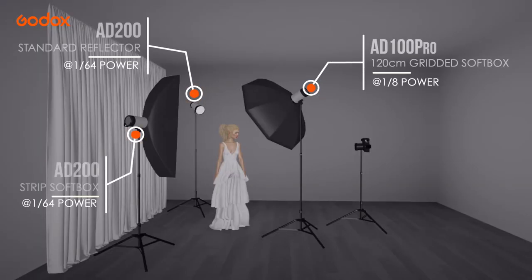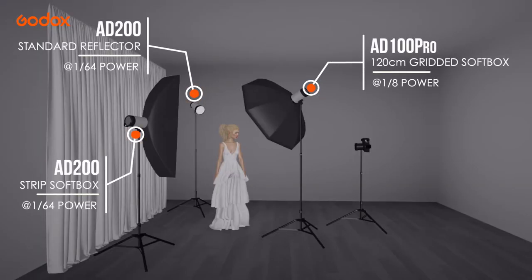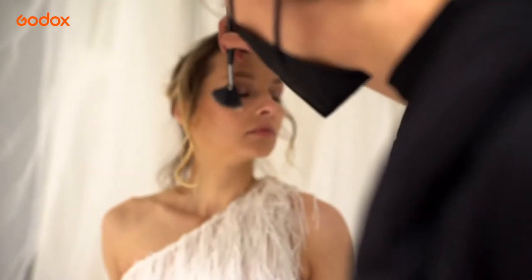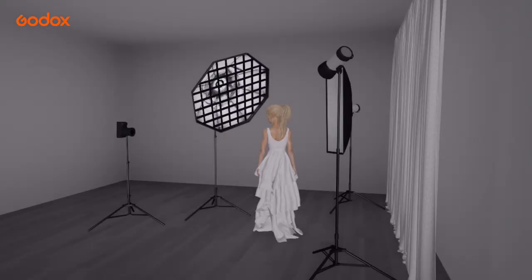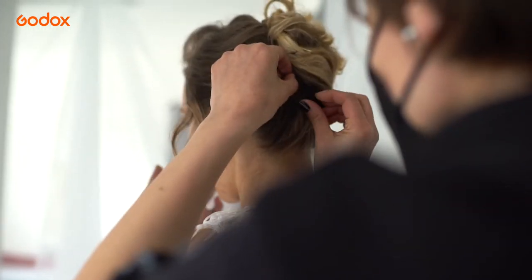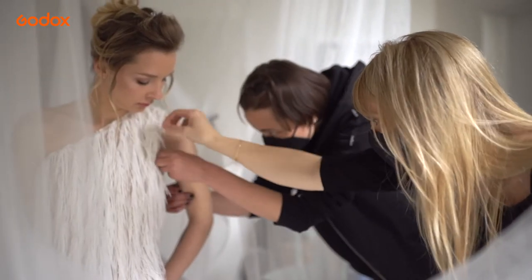The rim lights are both AD200s with different modifiers for a deliberately asymmetrical effect. One AD200 at 1/64th power is in a strip softbox, the other is in a standard reflector, and both are angled carefully to shine through the white fabric onto our subject while avoiding any flare caused by light entering the lens.